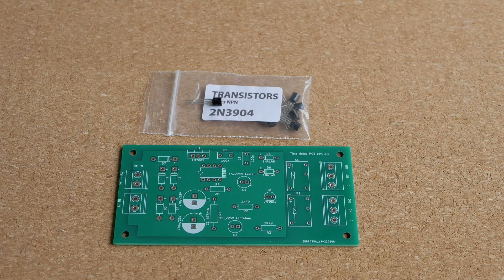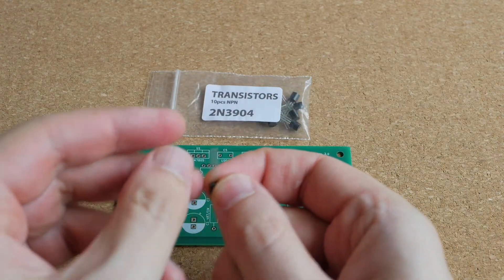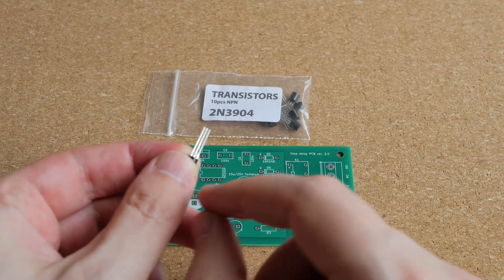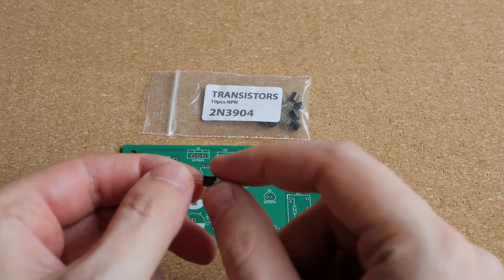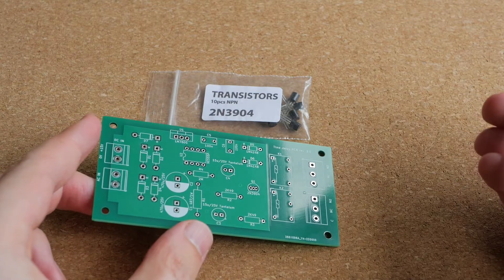I've been dabbling in DIY electronics for several years now, but during this time I mostly worked with projects that use so-called through-hole components. They are called through-hole because most components have long legs, such as this transistor here, and these legs typically go through holes on a PCB.